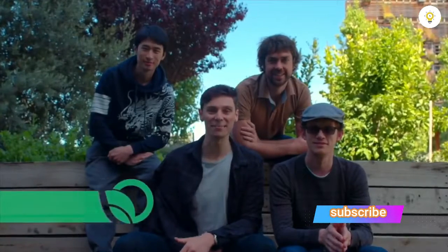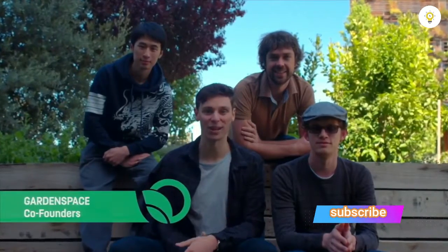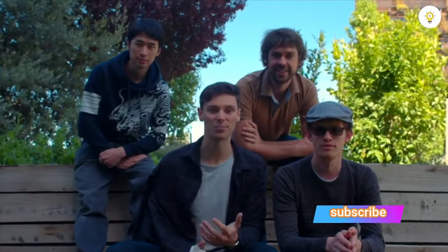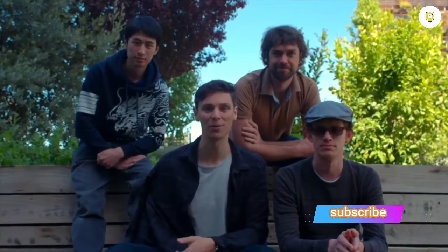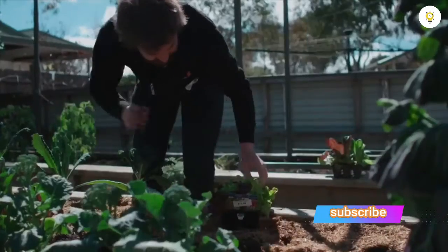Hi Kickstarter, we're the team behind Garden Space. Like you, we've all tried and failed at growing vegetables at home, so we decided to create Garden Space — a robotic smart camera that helps you grow food at home.